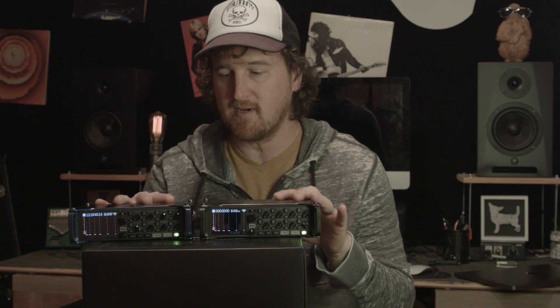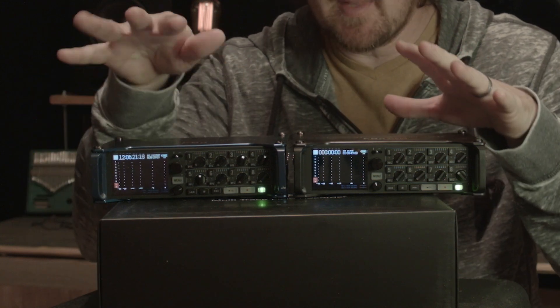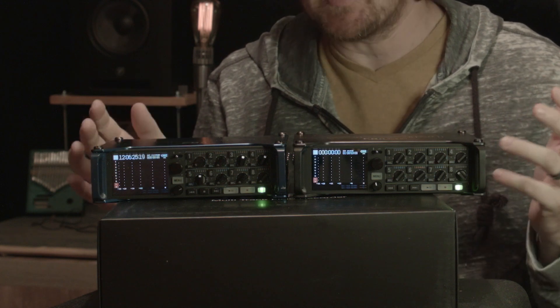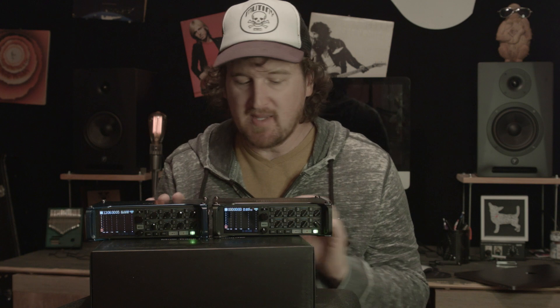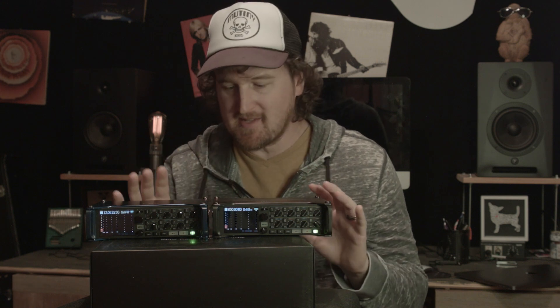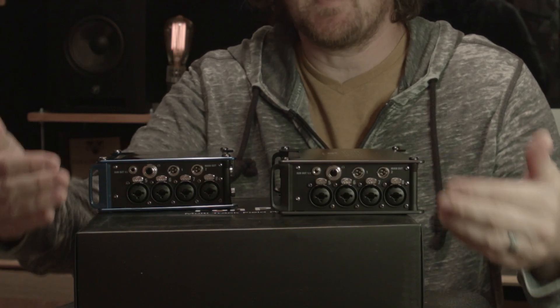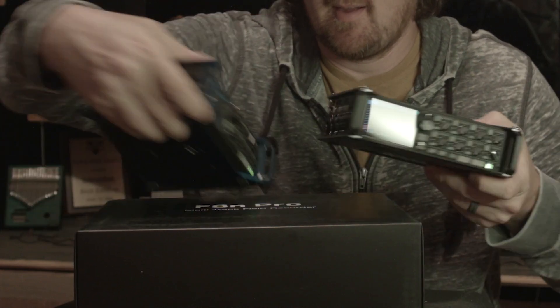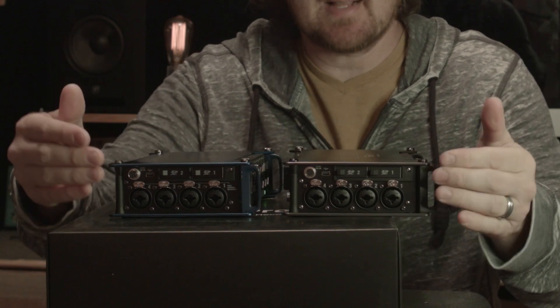But let's get into the review. Really, there are not a lot of differences. As you can see, the F8n and the F8n Pro are pretty much identical — they are the same dimensions in every single way. The BNC for time code on the back is in the same place, the battery tray is in the same place, all of the inputs are exactly the same, and the outputs are exactly the same.